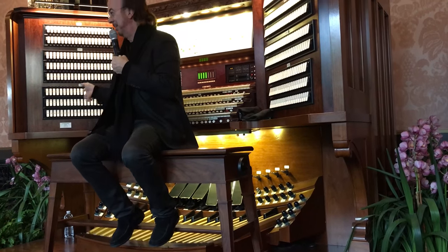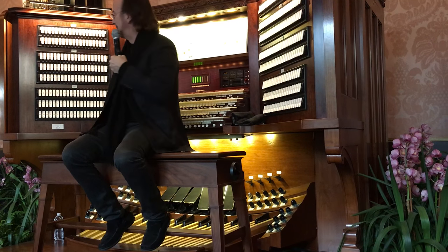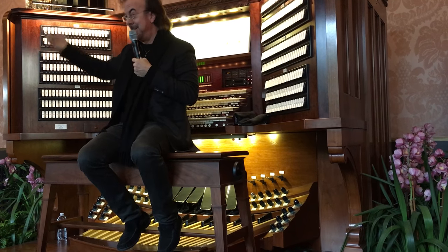I call them "ferment," by the way. Okay, this is the Overture to Candide, and you'll hear some of these percussive devices that are all real.